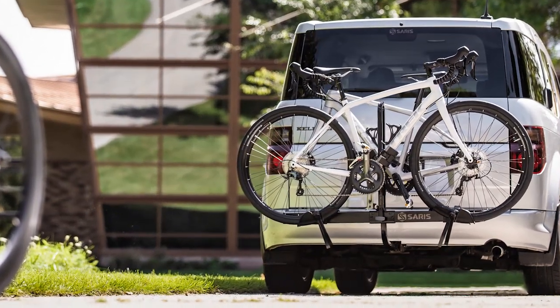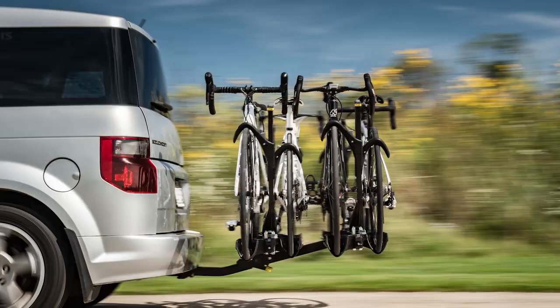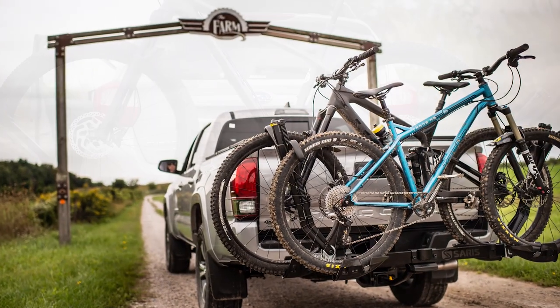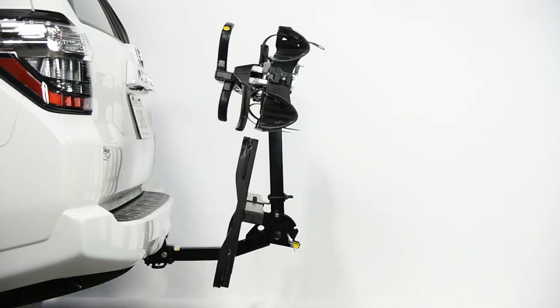The Saris light bar is compatible with all Saris Freedom and Superclamp 2 and 4 bike models. To determine if your rack is compatible, refer to your light bar instruction manual for a list of compatible Saris model numbers. We recommend installing the light bar while your rack is on the vehicle. Let's get started.